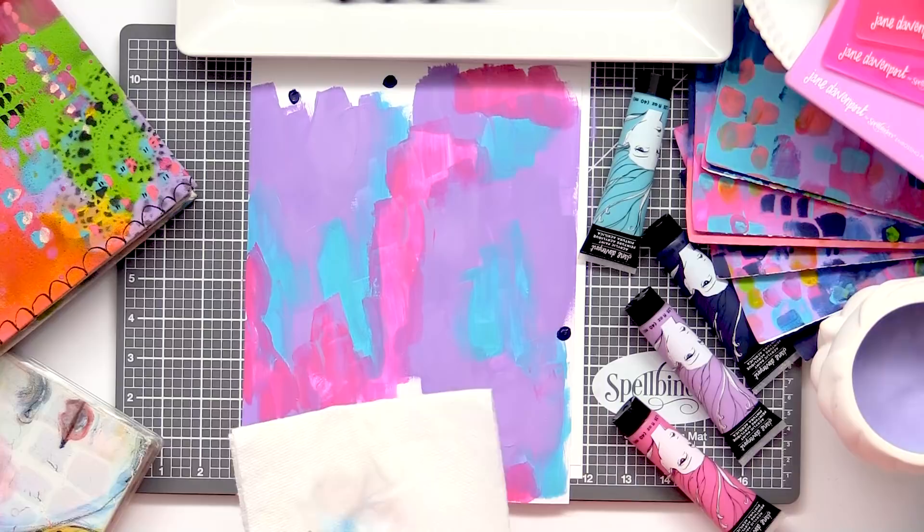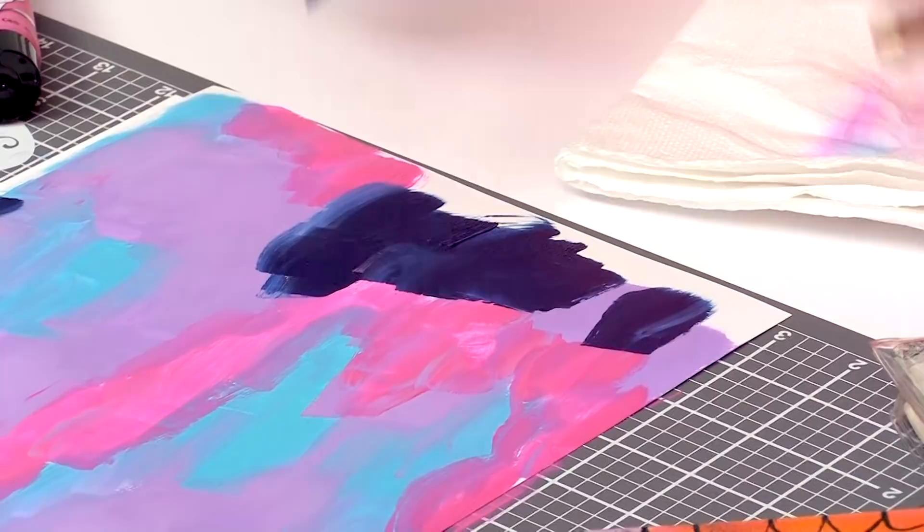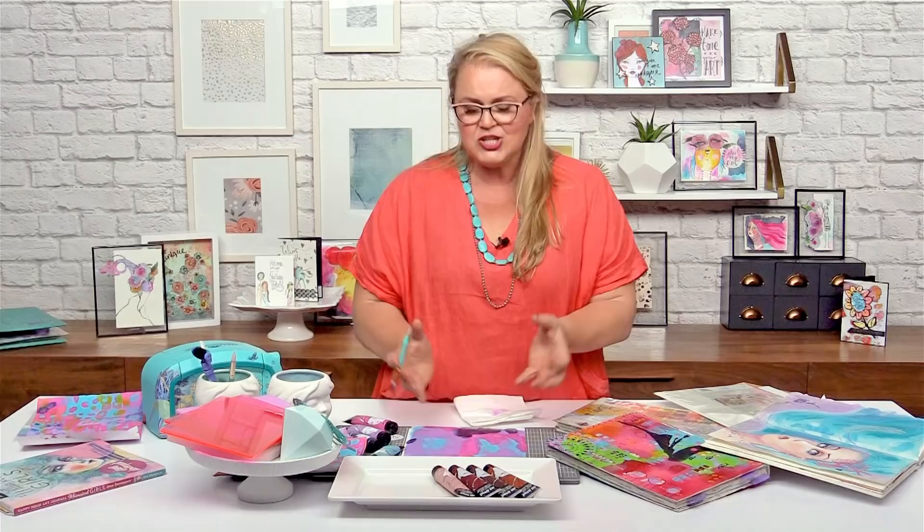This blue — you would think a dark blue would drag things down, would drag these bright colours down. But it actually helps them pop because it gives them something to resonate off. And that's just the way colour works.